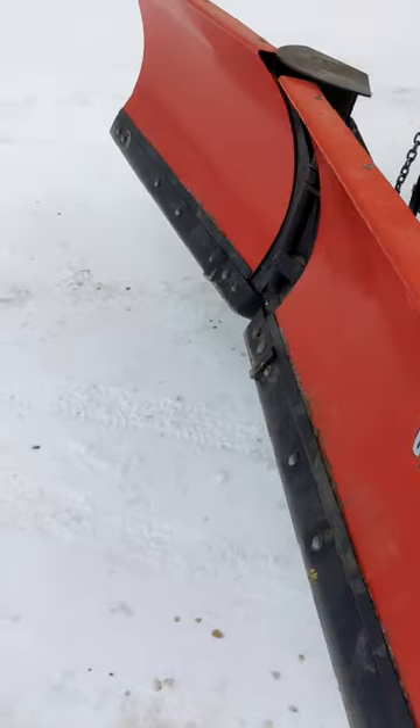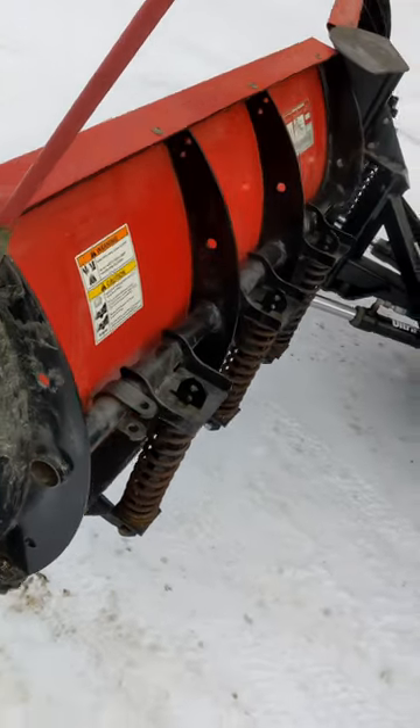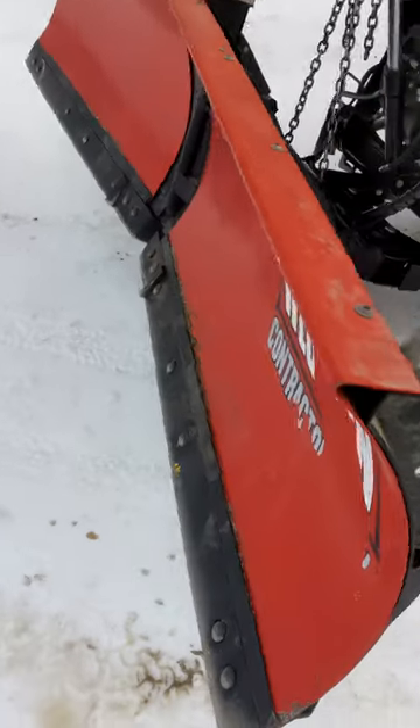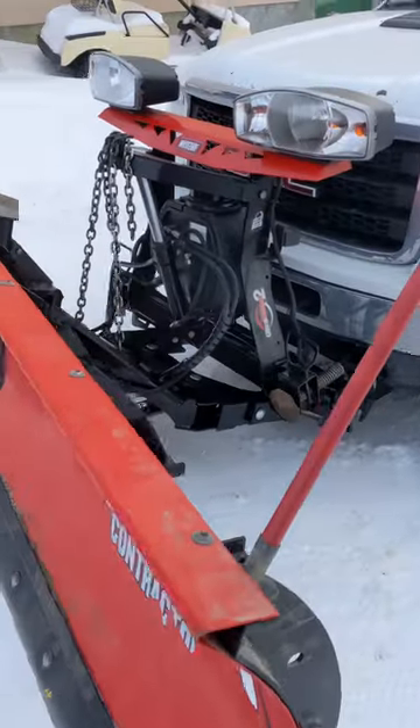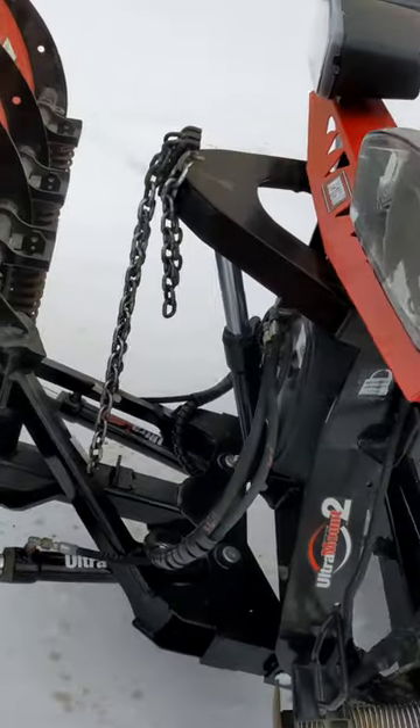Today we're working on our western snow plow and we'd like to adjust the chains. We'll open it straight and then run into a hill, drop down the A-frame, and then we can shorten the chains.